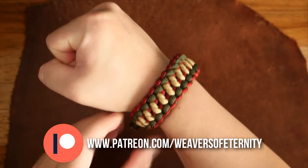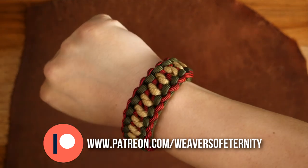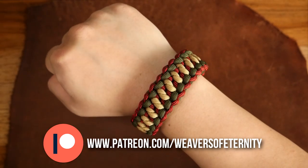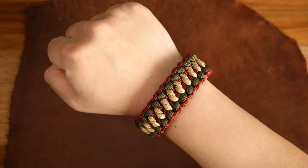That being said, a huge thank you to all my Patreon supporters. You guys are the best and are really helping to ensure the future of this channel. If you would like to support Weavers of Eternity on Patreon, links to my Patreon page will be in the video as well as the description box down below. I thank you for even considering.